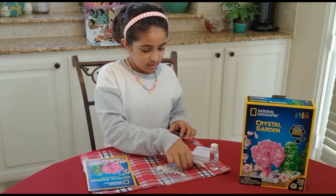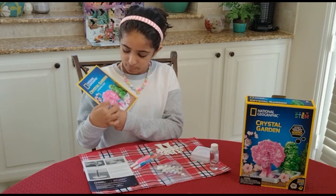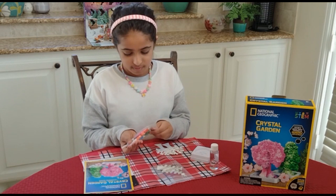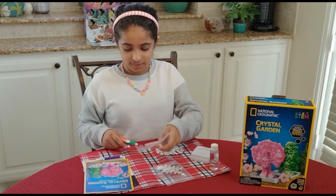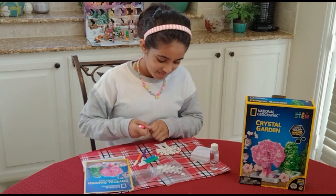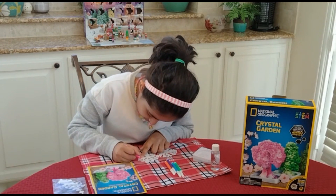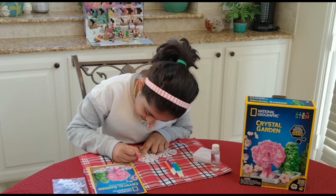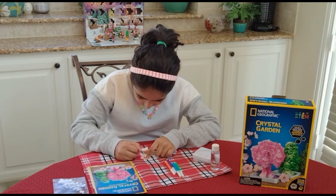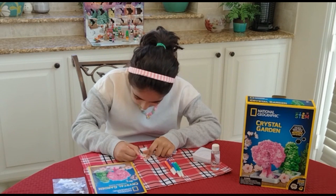So this is what I'm kind of aiming for, but instead I'm going to change up the colors. I mean it looks really pretty, I really want to copy it. I'll just copy it, nobody will know. Actually, I was thinking of a tie-dye tree, so let's go for that. This might look a little messy but it's tie-dye, it's supposed to be messy and beautiful at the same time.